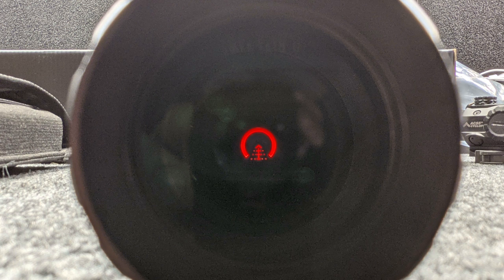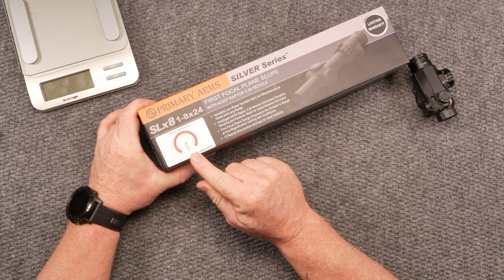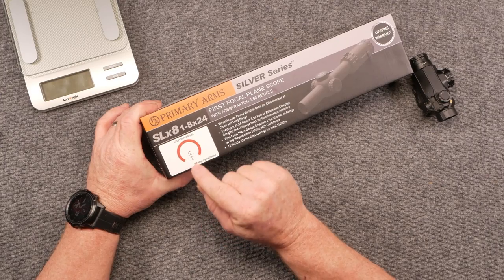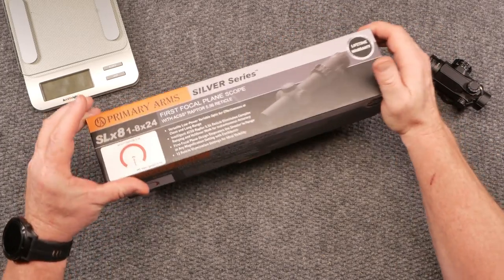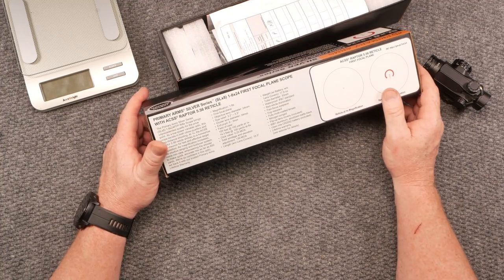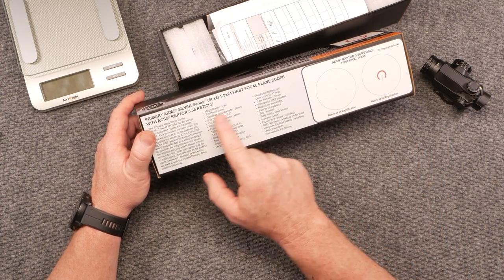The cool thing is it's first focal plane, so when you crank it down to one power you're going to see basically a red dot — just this center circle. There are all kinds of cool things about this reticle: when you've got it out to eight power you can range targets using these centerline brackets — this represents 18 inches. Primary Arms also offers their GLX scope mounts for about $79 with free delivery. Magnification is 1 to 8, first focal plane, 24mm objective lens.